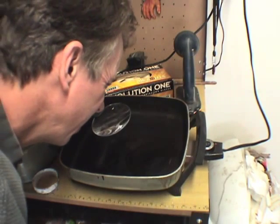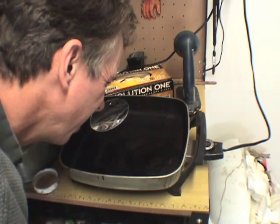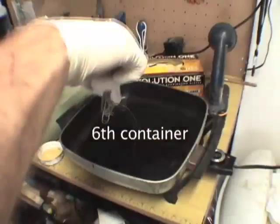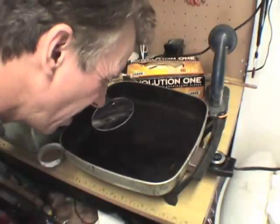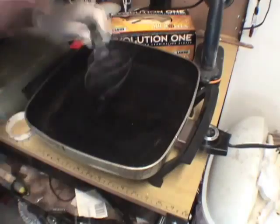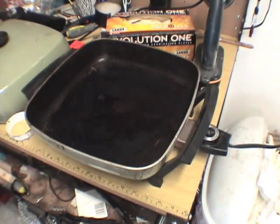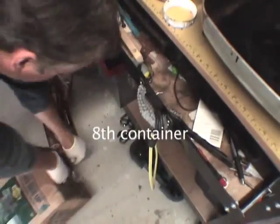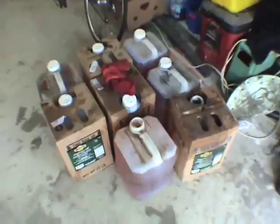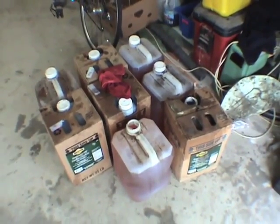I'll do another drop just for good measure — looks pretty good, no water. Still no water on the third test. The oil is clean.